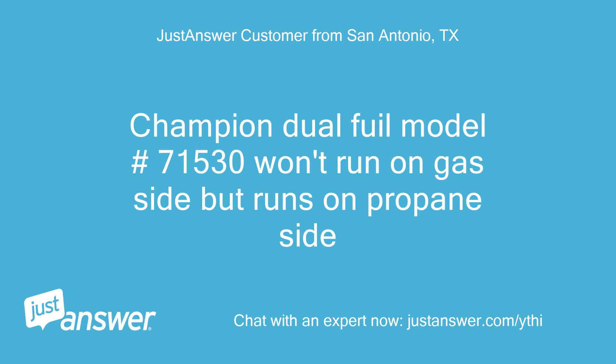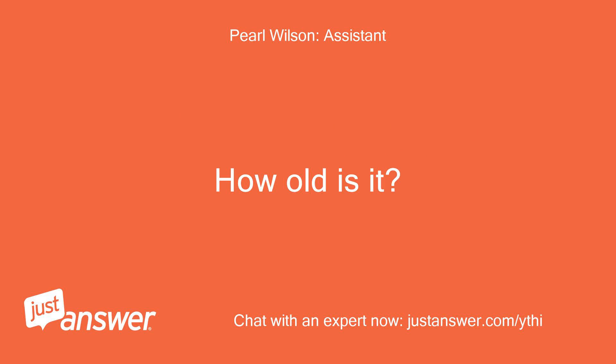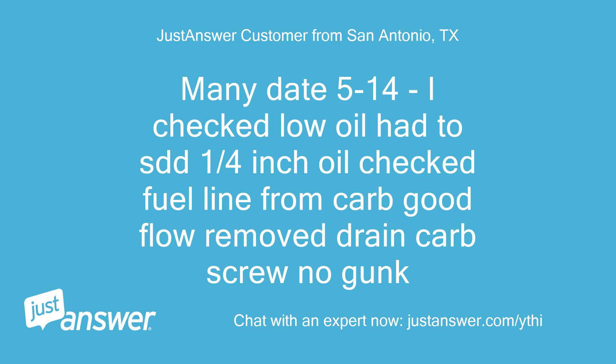Champion dual-fuel model number 71530 won't run on gas side but runs on propane side. Manufacture date 5-14. Checked low oil, had to add a quarter inch of oil. Checked fuel line from carb — good flow. Removed drain carb screw, no gunk.